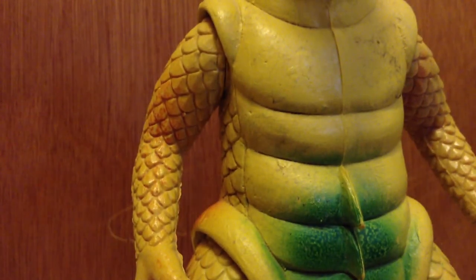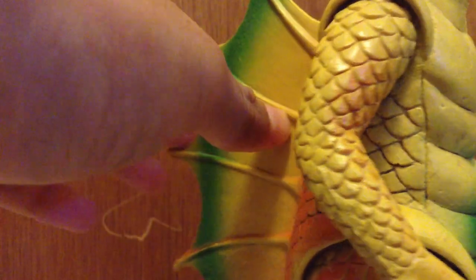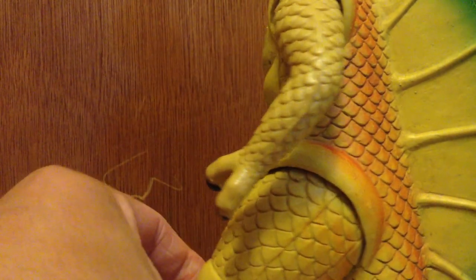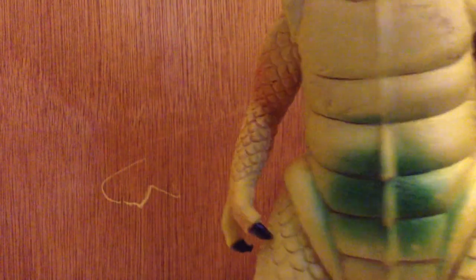Let's start with details. This is like the prototype Gigan — it's like the scrapped design of Gigan. It'd be funny knowing if they went with the original Gigan, the metal one, you know. Got the two fingers right there, you can see. It's got the blade right there.